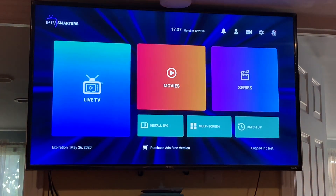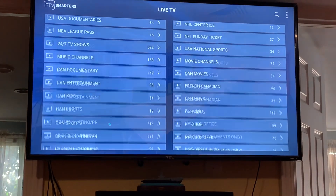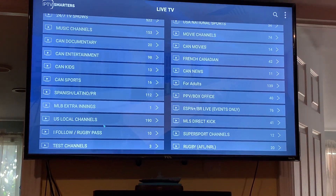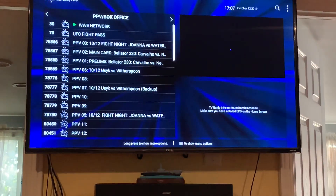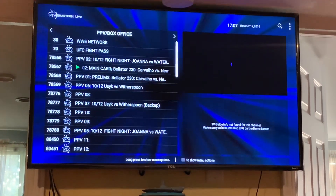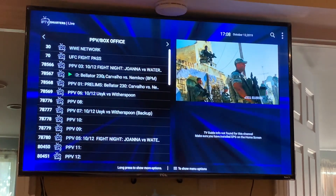I'm going to do a quick test — let's see if Bellator is on. It's not on yet, but IPTV is working.